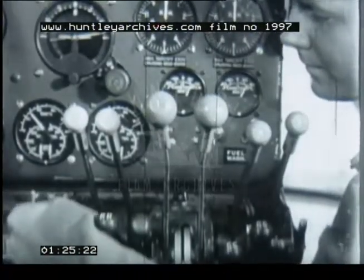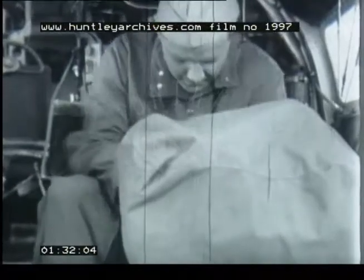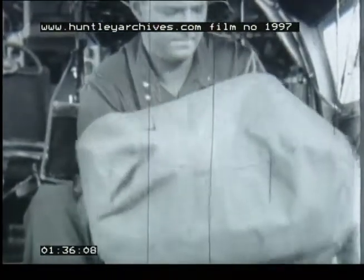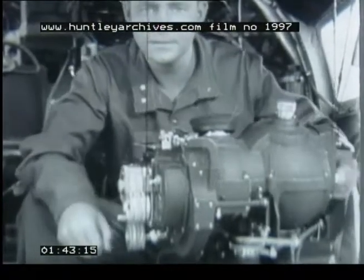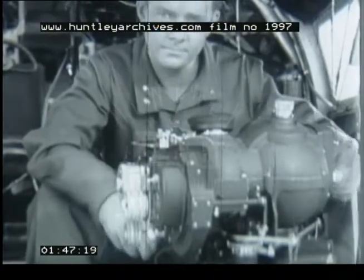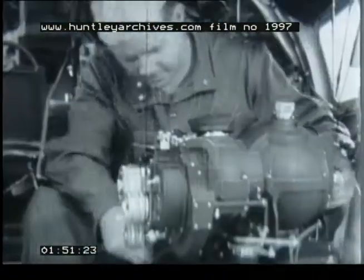Master switch on. Right. Where's the checklist they gave you for the pre-flight inspection? Didn't you bring it with you? You know it by heart? That's fine. Bomb circuit switch on. Now what?